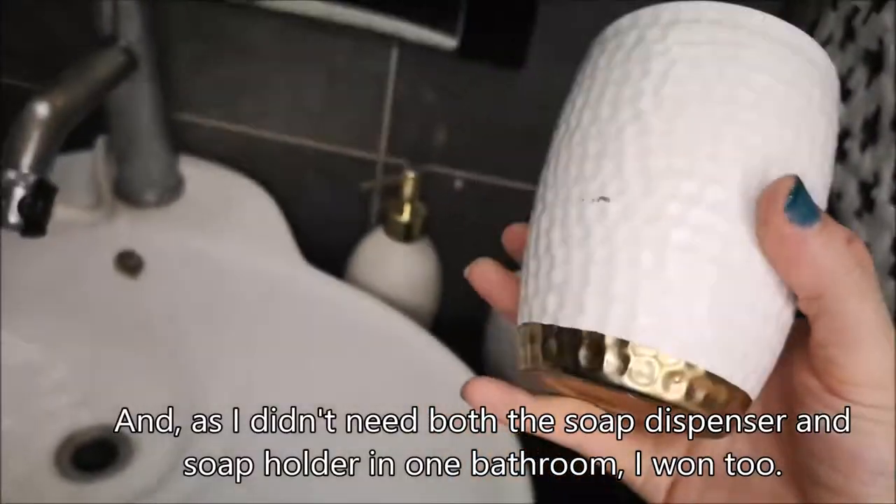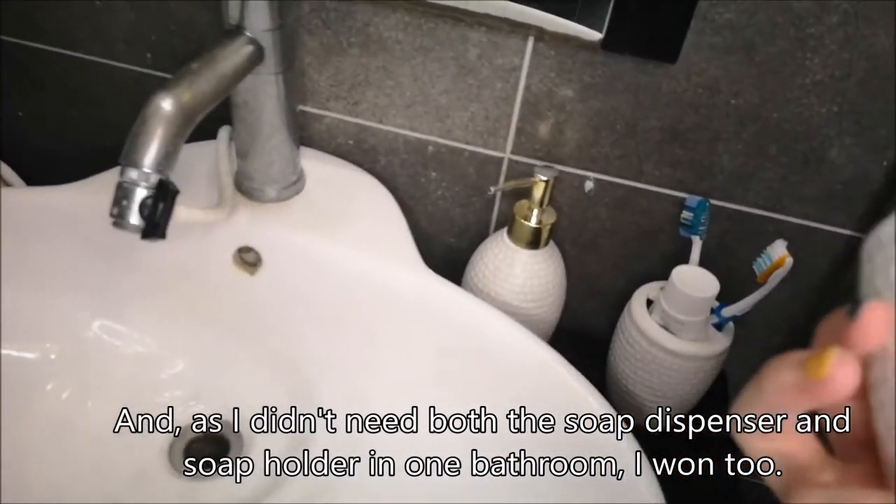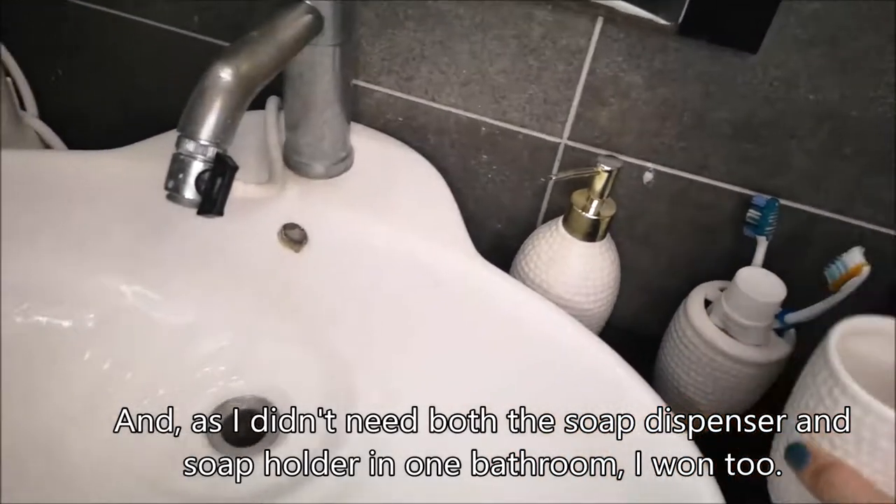And as I didn't need both the soap dispenser and the soap holder in one bathroom, I only kept the one I really wanted.